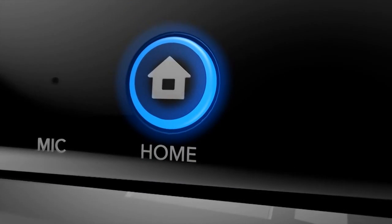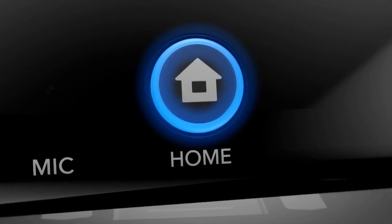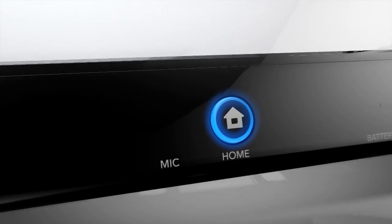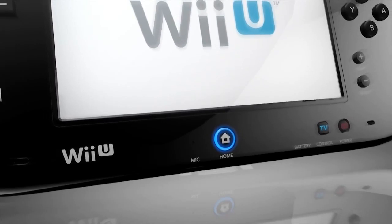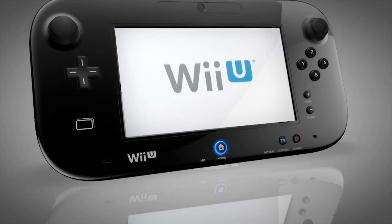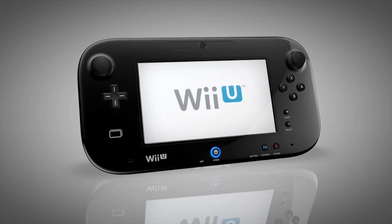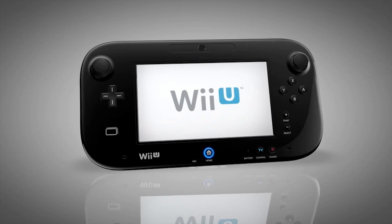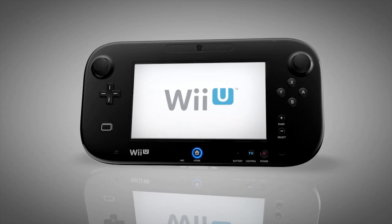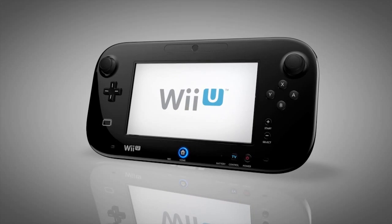Lastly, the Home button. It got its start on the Wii, but it's become crucial on the Nintendo 3DS. Being able to suspend a game, check the Home menu for updates, and then continue gameplay has become second nature and will become even more important on the Wii U. There are all kinds of possibilities, but some include checking out the online status of friends or searching for software updates. The Wii U GamePad for Wii U — it redefines how you play with home entertainment.